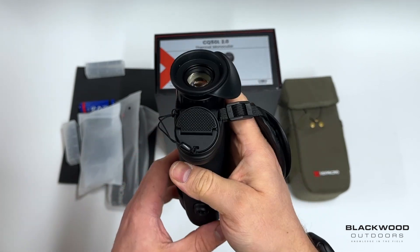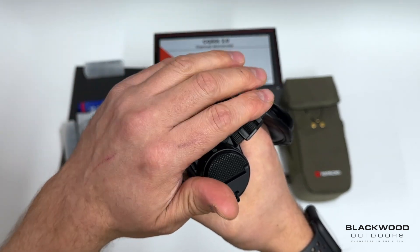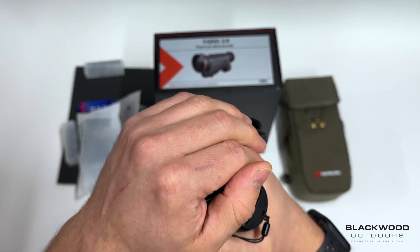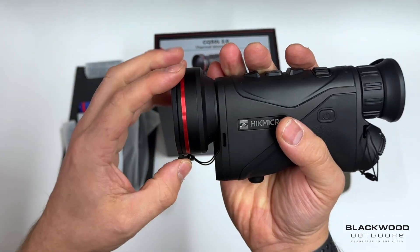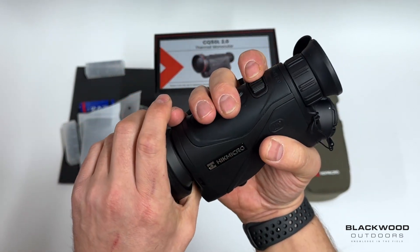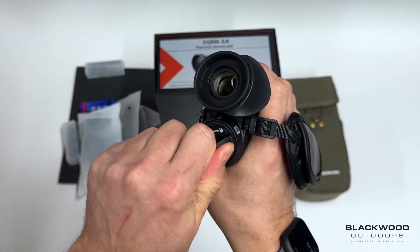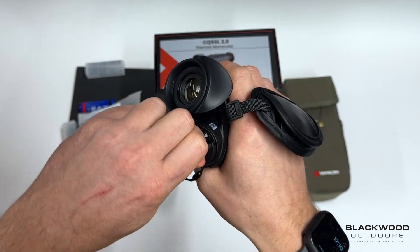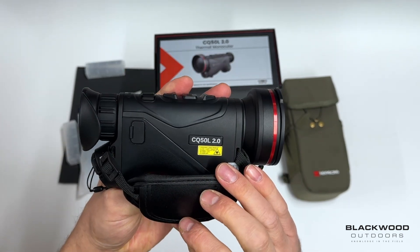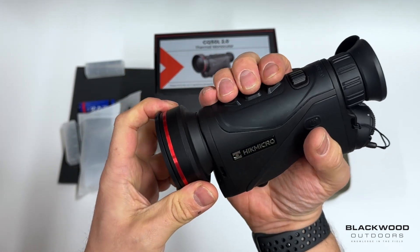The eye cup now flicks back and stays out of the way — definitely better than the previous one that used to stick in your eye. If you're wearing glasses you can get your eye right close to the eye display. The lens cap is very similar to the previous one, although there's no focus adjustment on the front like the old model since you've got the new single-hand focus at the back. The battery cap is a slightly different style — quarter turn, pops out, accepts the new 21700 battery, and closes in.